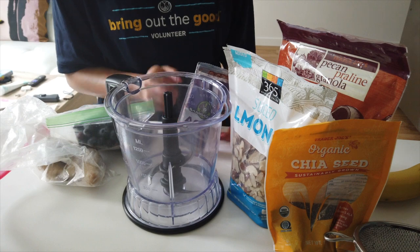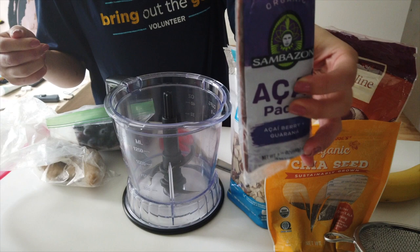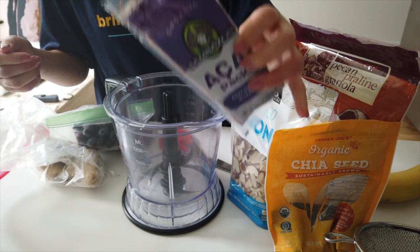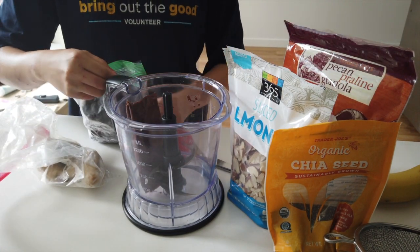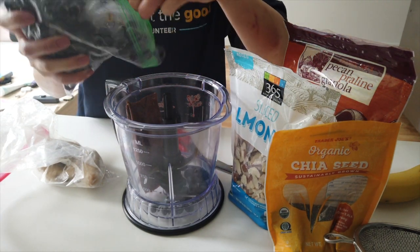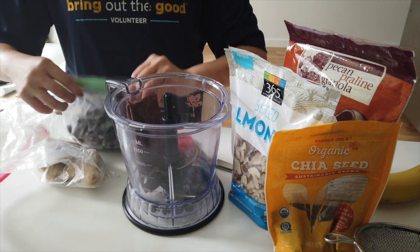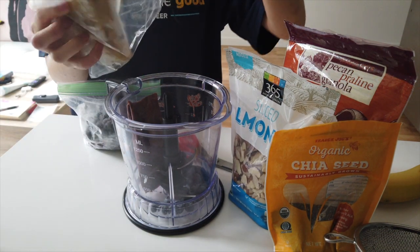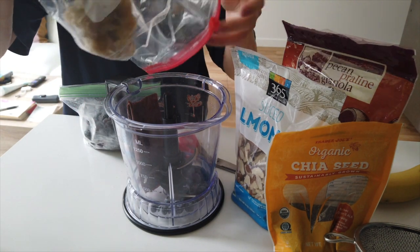To start off, I always have an acai packet of some sort — this is the Sambazon acai. Then I add some sort of frozen berry too, so I have frozen blueberries here. And then always, always, I have frozen bananas — all of it in here.